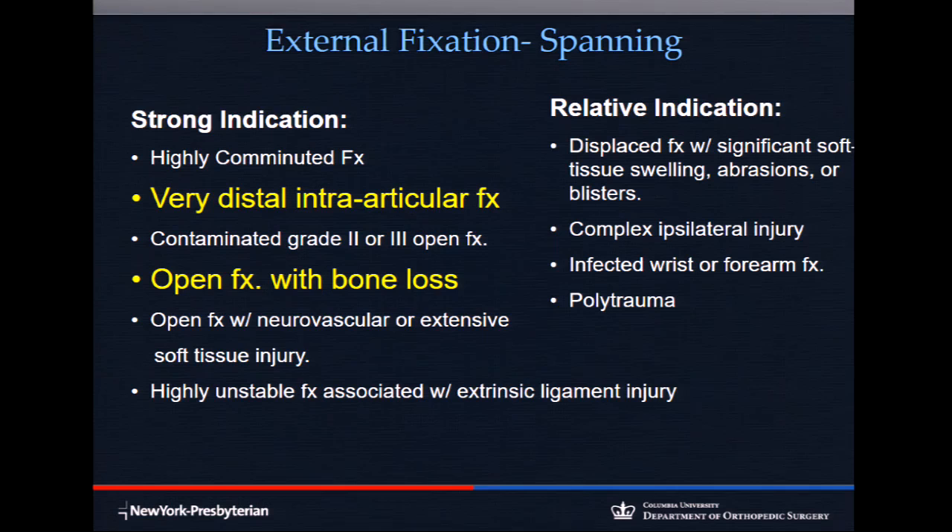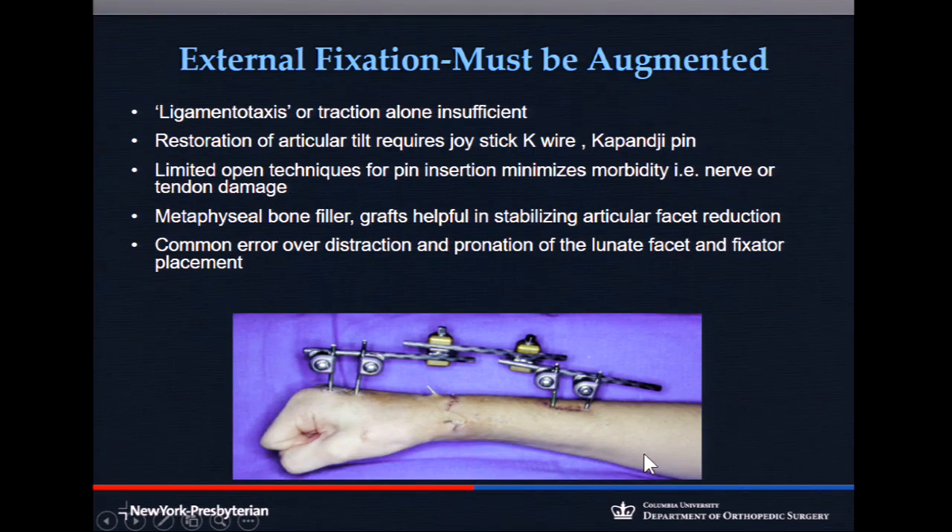Spanning external fixation is a great technique — for instance, for that little periarticular shear fracture I just showed you. A spanning X-fix or spanning plate stabilizes the carpus. There may be an open component: sutures, K-wires, or a mini plate. You also need to be able to apply an external fixator for gunshot wounds in cases of bone loss, infection, or soft tissue injury. X-fixes must be applied with a limited open technique to avoid damaging the radial sensory nerves.